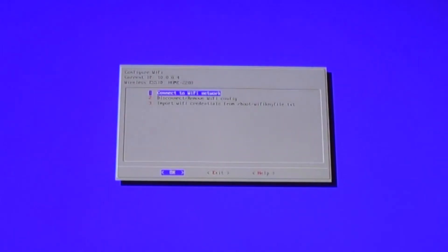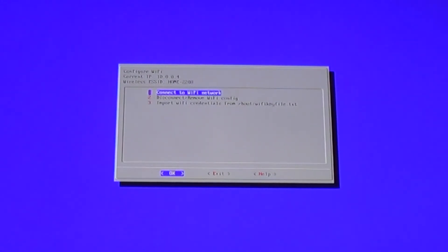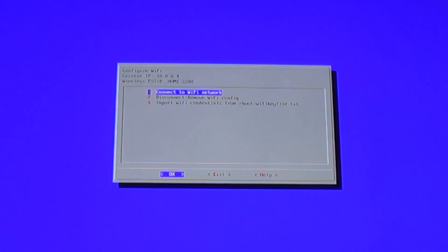All right, here we are. In the top left it says 'Configure Wi-Fi', current IP 10.0.0.4, wireless ESSID — that should be the name of your wireless network — and the current IP is your IP address. You can mark that down, and when you get over to your computer you can do backslash backslash retropie or backslash backslash 10.0.0.4, or whatever your number is, and that'll connect to the Pi. You are now connected to Wi-Fi.